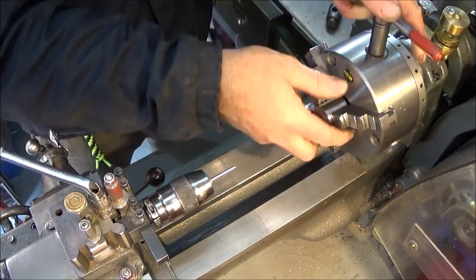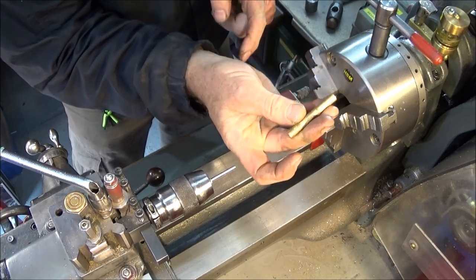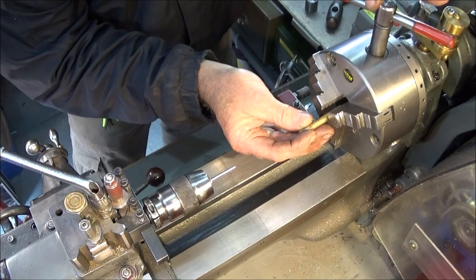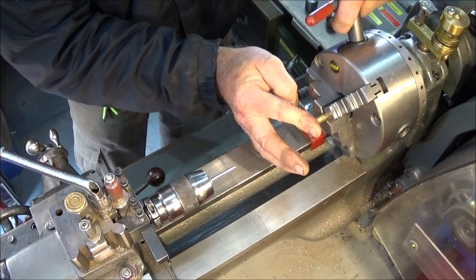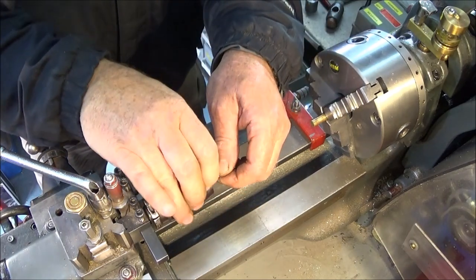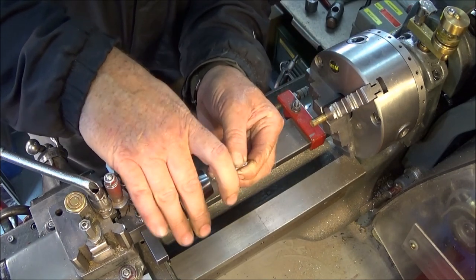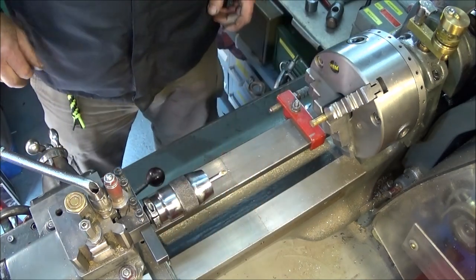Next the test piece goes in — I've already faced this to length on both ends, and if you're doing a component you do that first. That goes up against the stop, and then you change the test piece for the centre drill, and it's all ready to go.